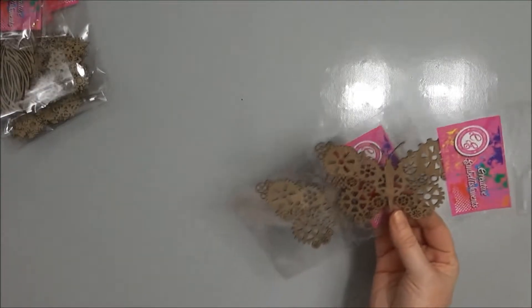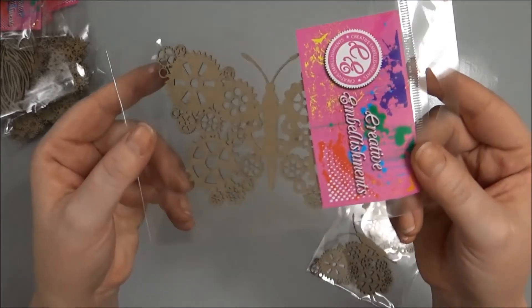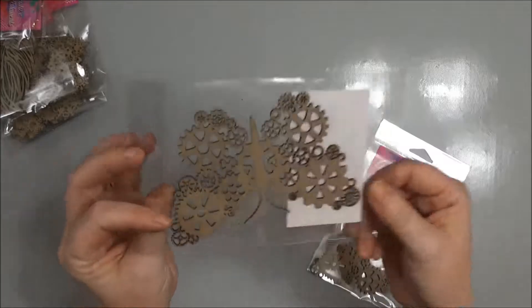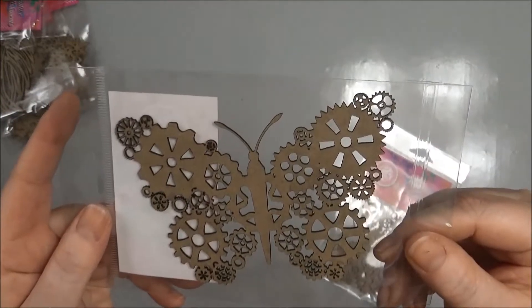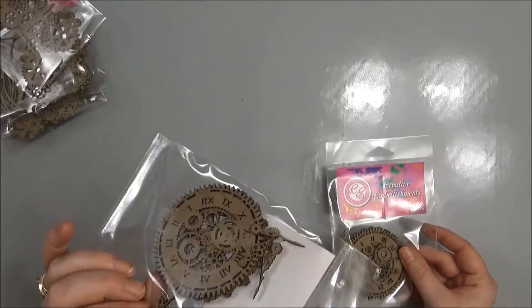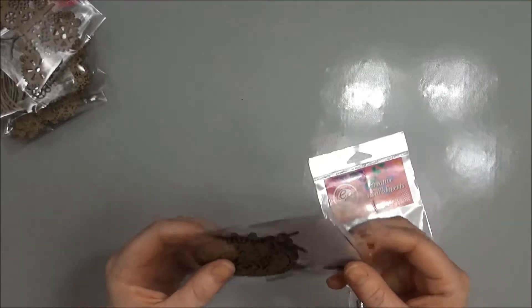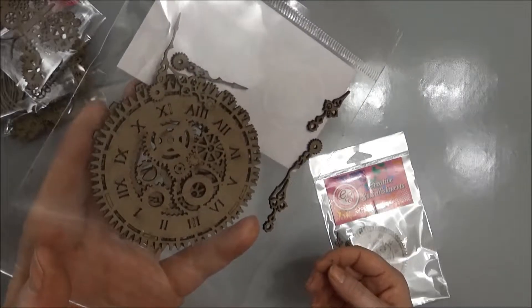And these are the butterflies — this is the steampunk butterfly. And this is the steampunk time pieces, so there's two or three clock faces and three sets of hands in that one. It's really pretty.